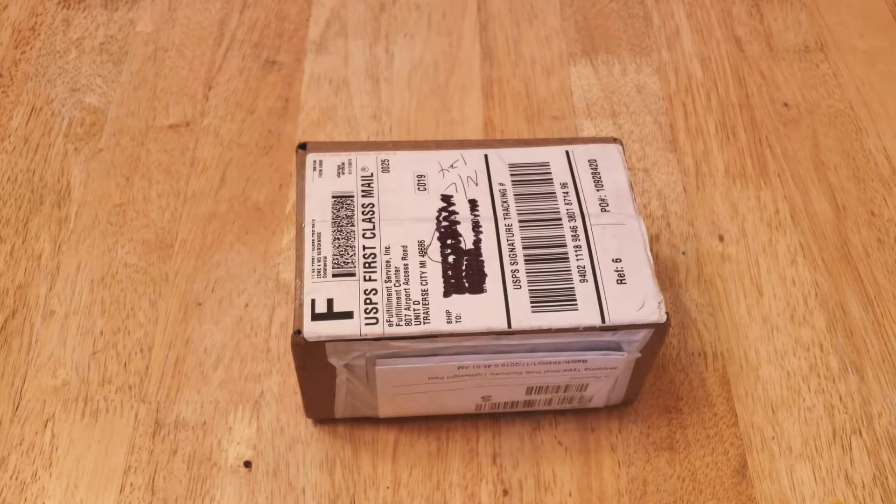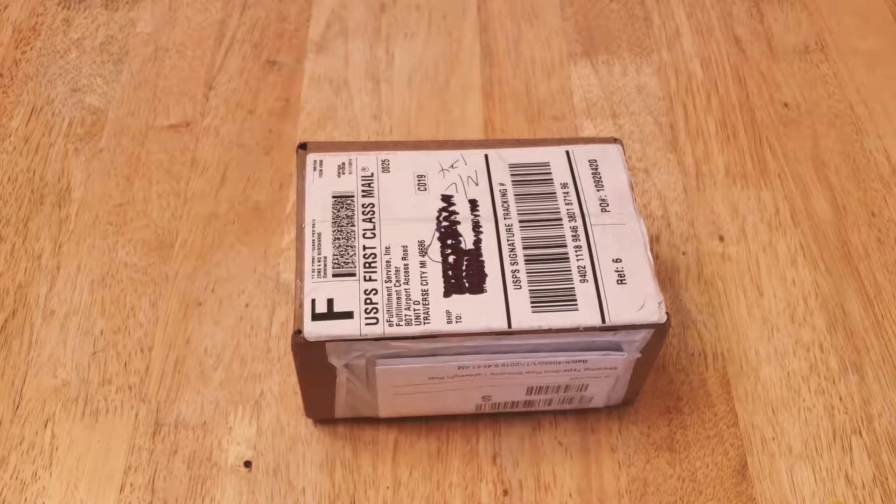I'm going to unbox the SumUp card reader. The reason I ordered this is because I have a small business on the side where I'll be taking credit cards. I went with SumUp because their rates are a lot more competitive than other card readers out there, like SquareUp and Intuit. With SumUp, you don't have to pay a monthly fee — they just charge you a per-transaction fee. So I don't take credit cards often, but when I do, it's good to have this card reader available.